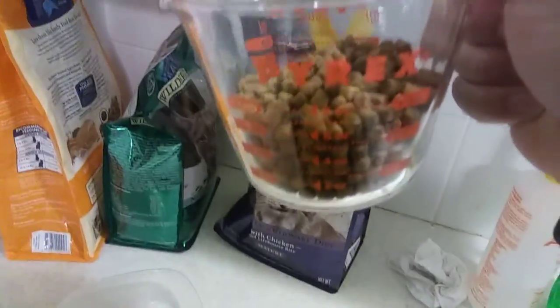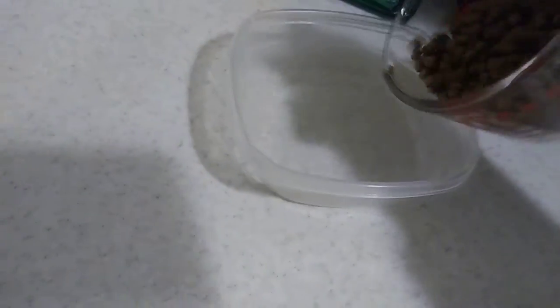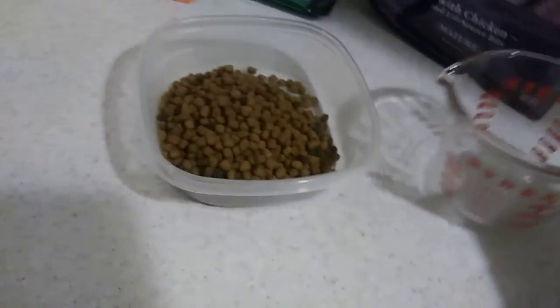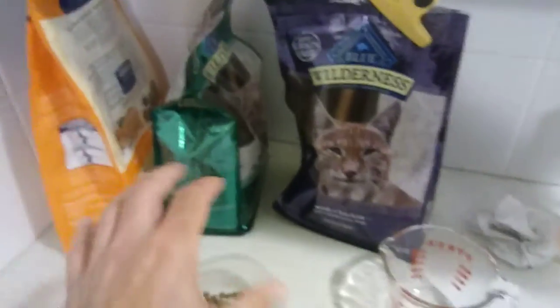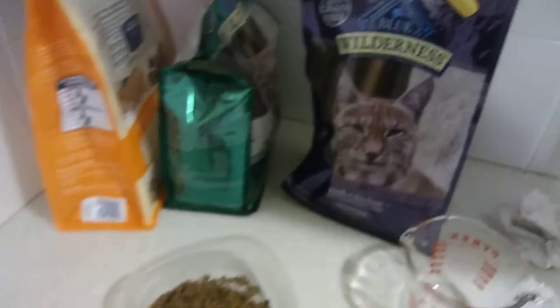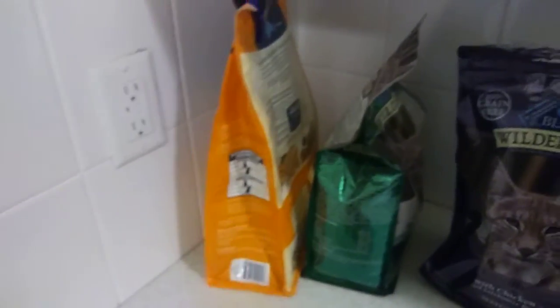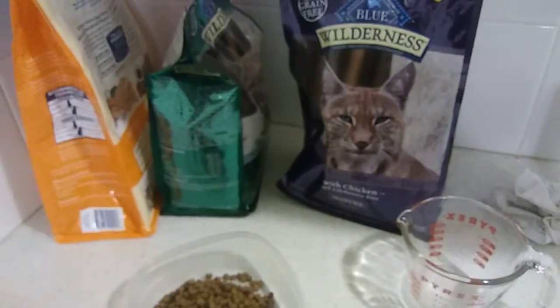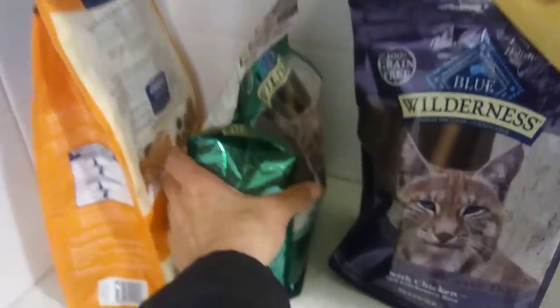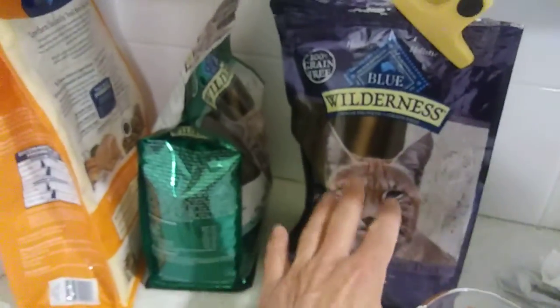No more than one cup of food a day — this is a cup of food right here. One cup a day. These are all good foods and you could mix it up. Maybe one day give her some of this, one day give her that, one day give her a cup of that. It doesn't really matter. This bag's brand new and should last three weeks by itself. I have these other two bags that are partially full.